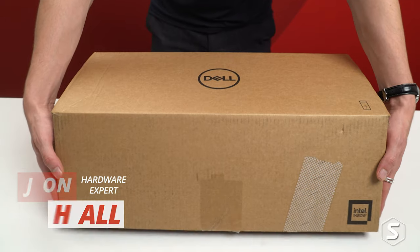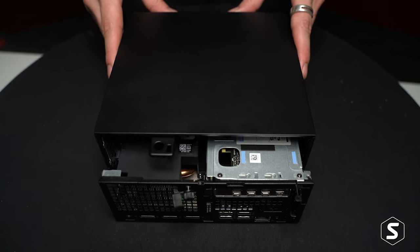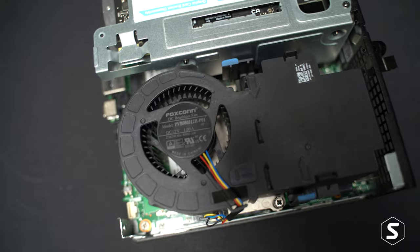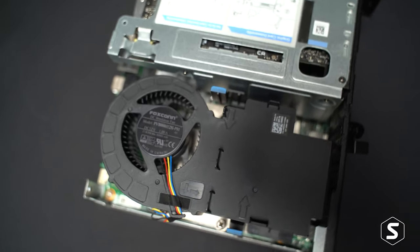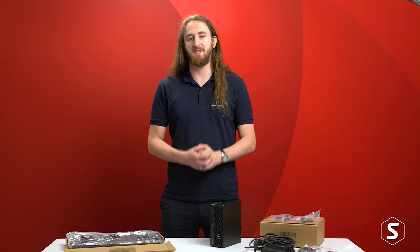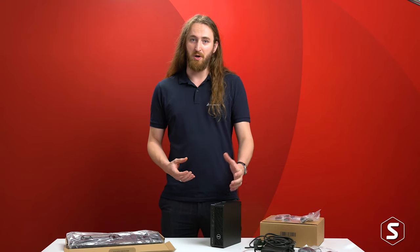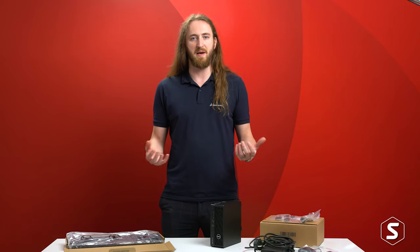So it's time to open the Precision 3260 box. First impressions of the Precision 3260 machine — we can tell just from the size of the box, which features a pleasing amount of recyclable cardboard, that it's going to be much smaller than your average tower. Once we've actually opened the box, we can see the machine takes up a tiny fraction of the space, with the wired keyboard and mouse and 240 watt power supply actually taking up more space in the box than the machine itself.